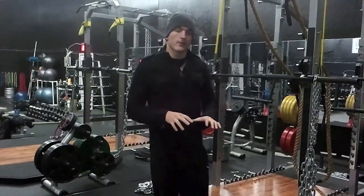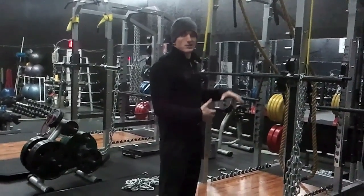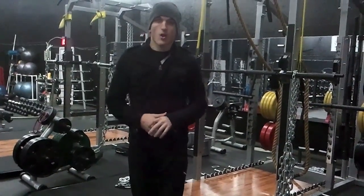Now that I've given you the brief idea of why we use chains, I'm going to show you how to actually set the chains up so that you're performing movements correctly with the chain on the bar.